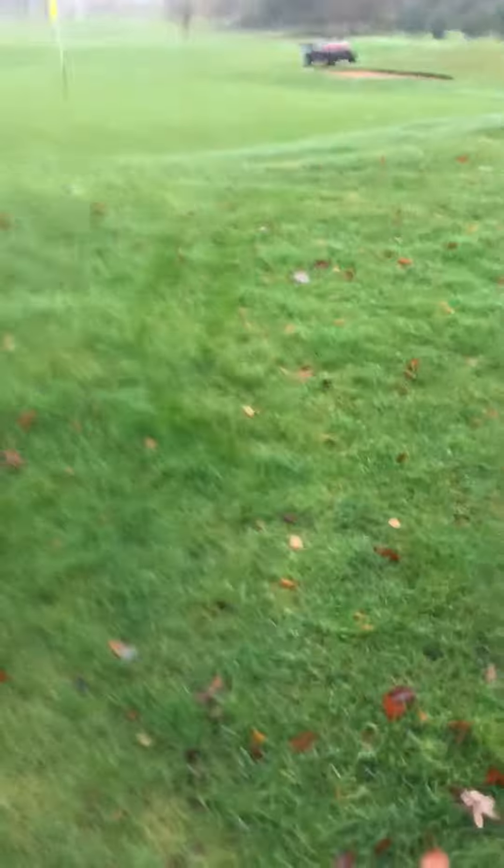Now for the Golf Club, I'm just going to talk about the irrigation box. Each green has an irrigation box and each tee has an irrigation box.